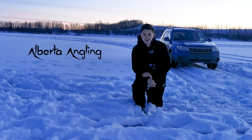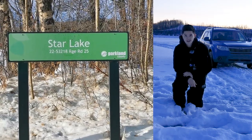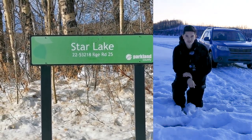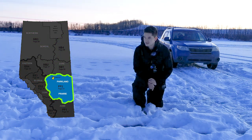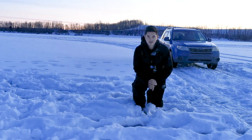Welcome back everybody to Alberta Angling. Thanks for tuning in again to another episode. Right now I'm driving on Star Lake which is about 30 minutes west of Edmonton, close to Jackfish Lake which I did an episode a couple weeks back. We're looking for stocked rainbows today and I've heard there's some decent ones in here relative to the area, so hopefully we can hook into a couple and bring some up on top of the ice.